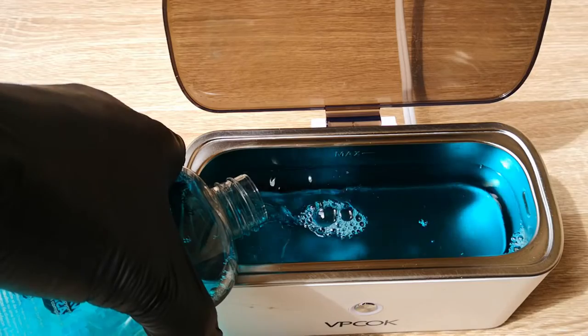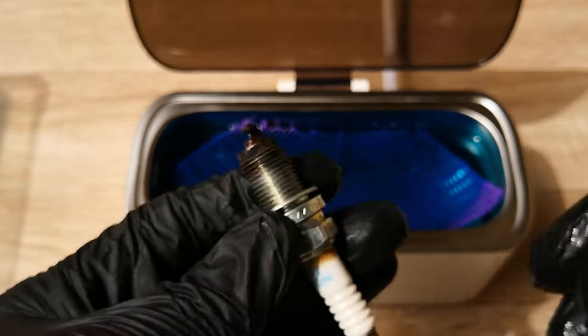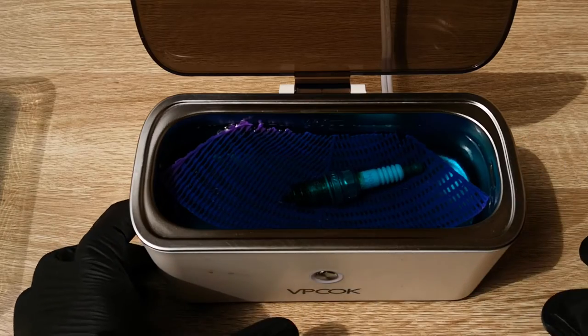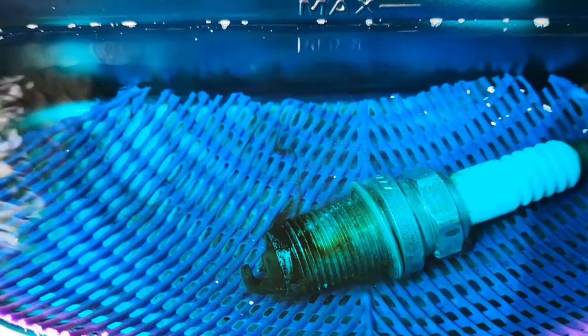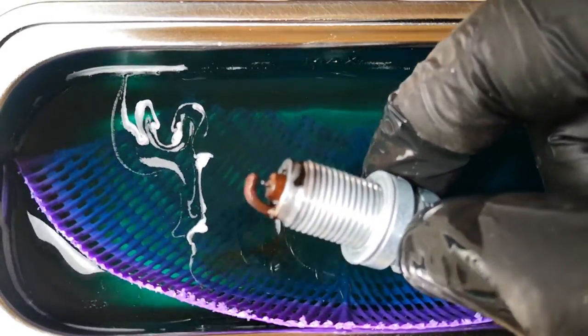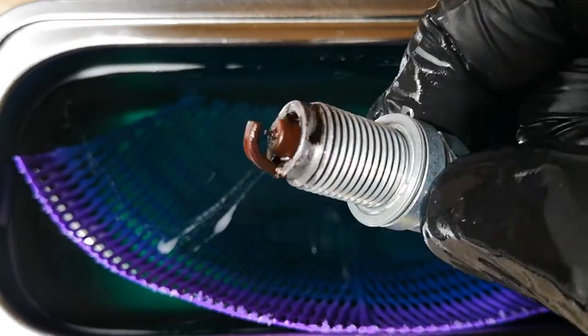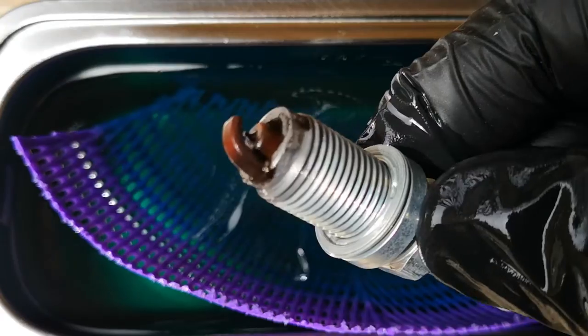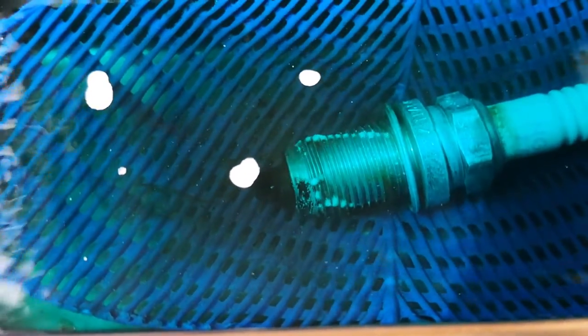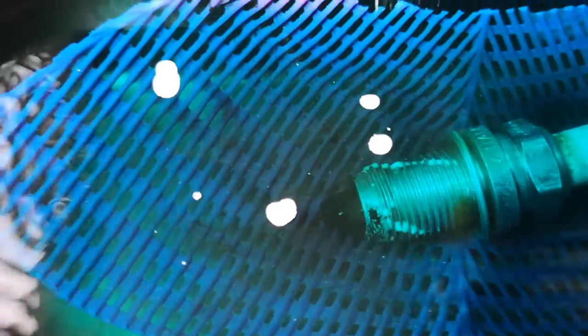I then decided to try cleaning with straight engine degreaser, since it was water-based and the instructions say to use it without dilution. The results were instant. As you can see, the deposits are just lifting off the spark plug. By just the first cleaning cycle, it was clear I'd found a good combination in straight water-based engine degreaser. I ran a couple more five-minute cleaning cycles as recommended in the manual of the ultrasonic cleaner for thorough cleaning jobs.